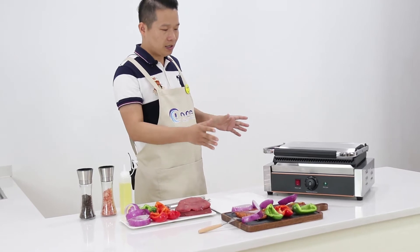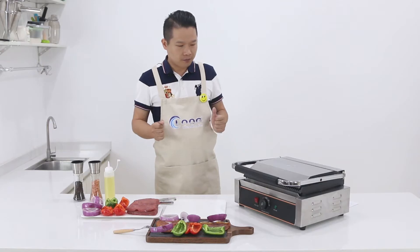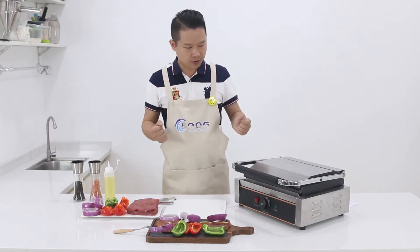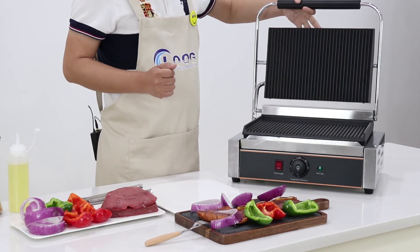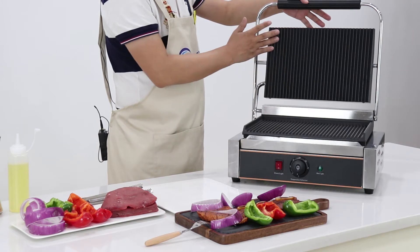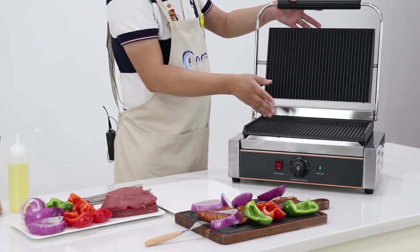It's a very simple design, and you can see the controls are very simple to use. Let me open the machine to show you what makes this machine special. You will see both sides — we use cast iron with a special coating. And you can see both sides are well-finished.